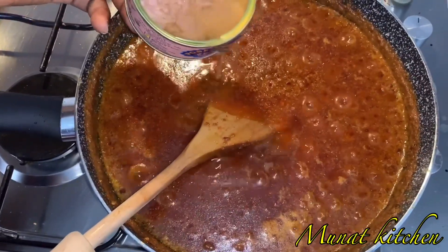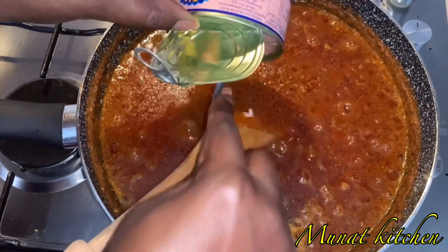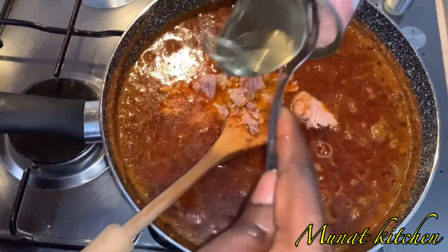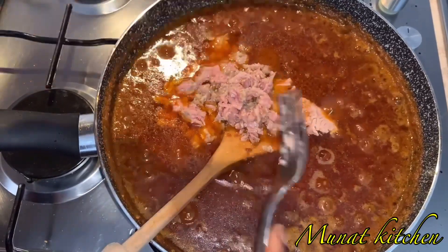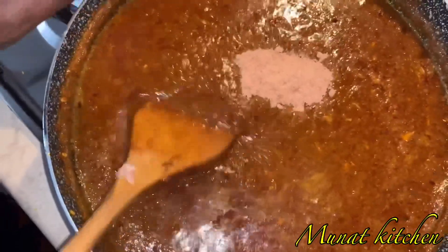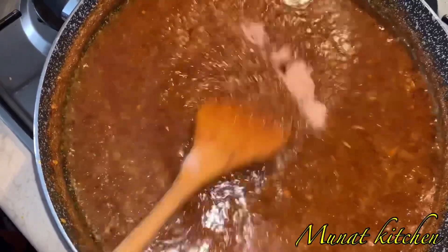I'm now adding in my tuna. Then I'm adding in my bouillon seasoning — I've just added the bouillon seasoning to the pot.